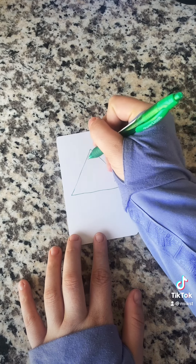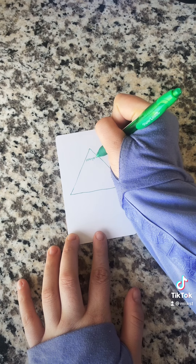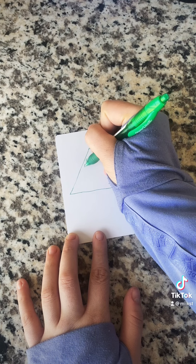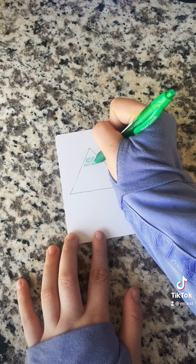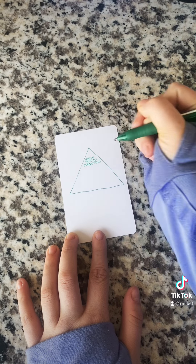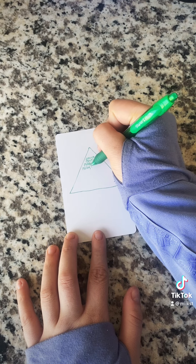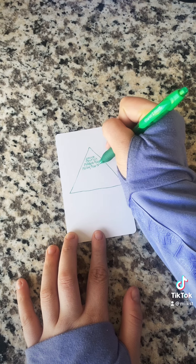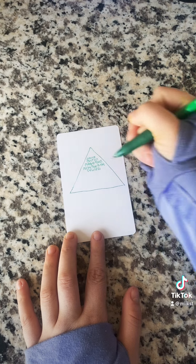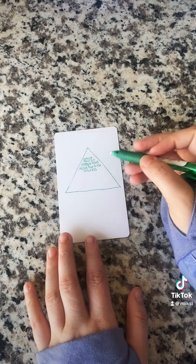At the top of the triangle, we're going to write down exactly what we'd like. For mine, I put down money to move out, money to travel, and money flowing to my business. But this could be anything you're desiring — maybe you want a new car, you could write that down, or whatever. And you can write down multiple things.